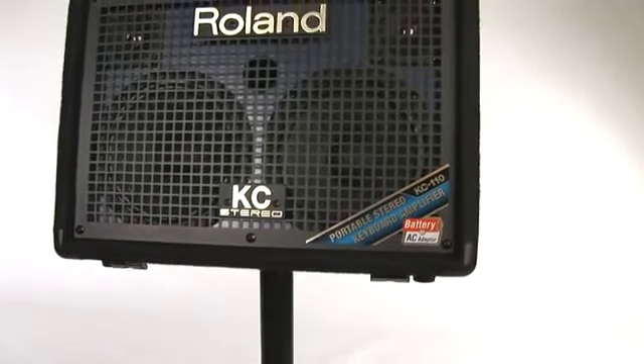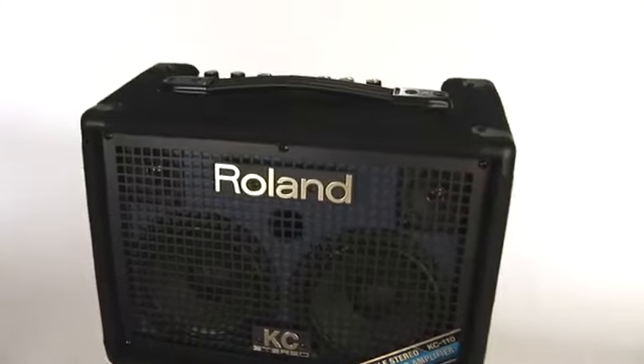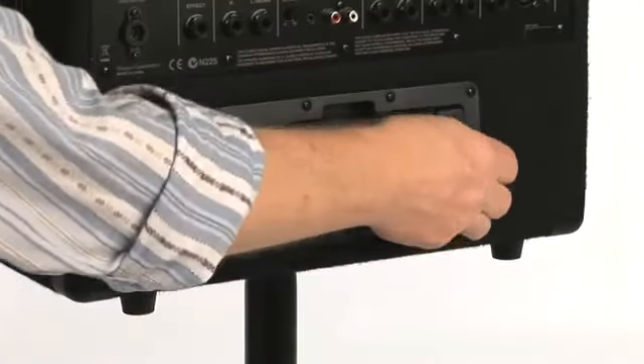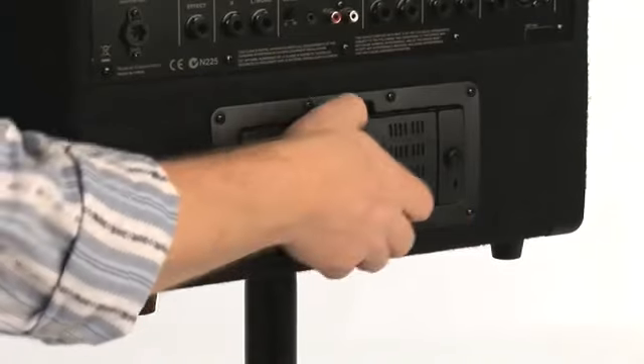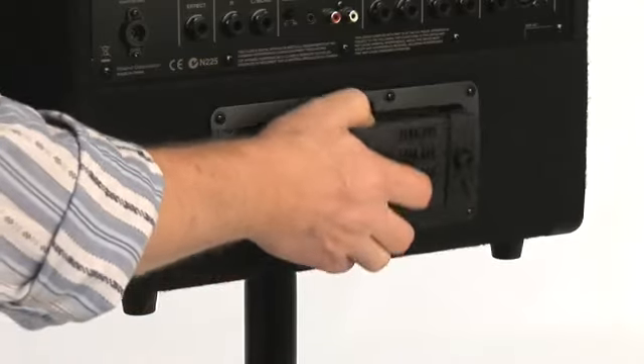The KC 110 runs for up to 9 hours on 8 AA batteries, including rechargeable types, so you can take it anywhere your music takes you. Battery replacement on the gig is a snap, thanks to the removable battery pack. Just pop out the pack, load it up with batteries, then pop it back in and go.